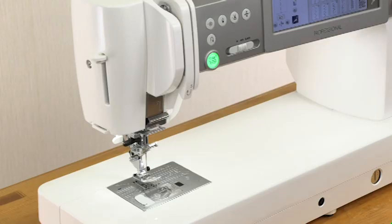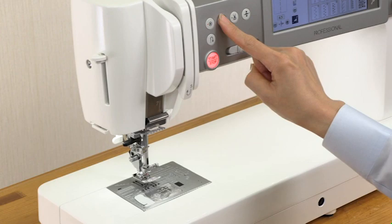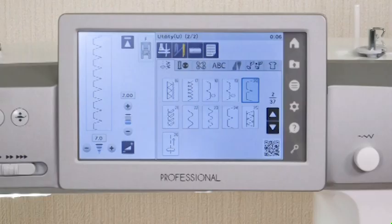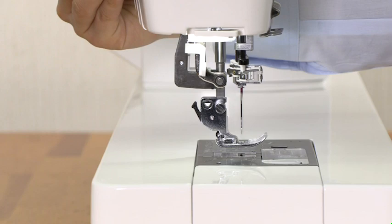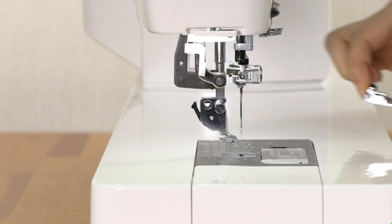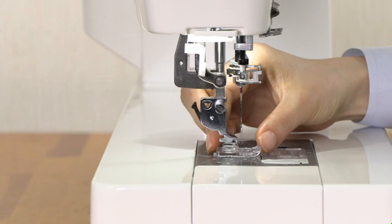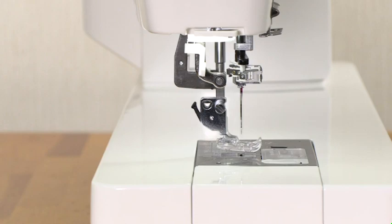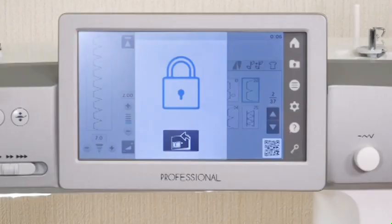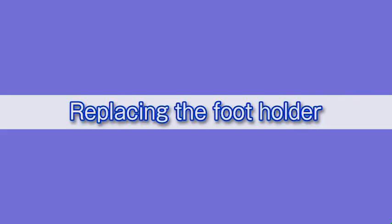Replacing the presser foot. Raise the needle by pressing the needle up-down button. Press the lockout key. Raise the presser foot with the foot lifter. Press the lever on the back of the footholder and the presser foot will drop off. Place the desired foot under the footholder so the pin on the foot lies just under the groove on the footholder. Lower the foot lifter to lock the foot in place. Press the lockout key to unlock the machine.